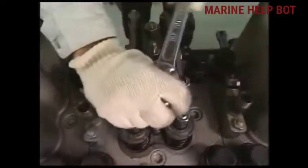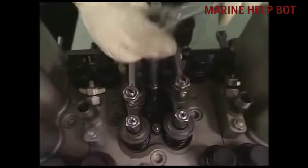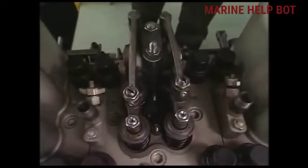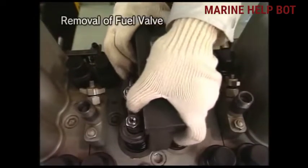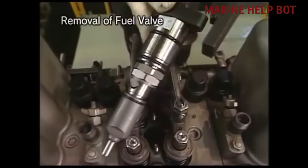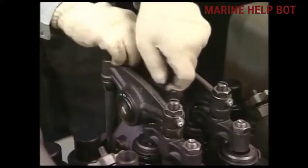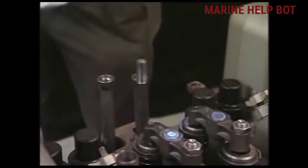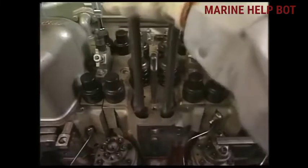Now remove the cover of the rocker arm chamber. After removing the cover, we will remove the fuel injection valve using the drawing-out tool. As you can see, we are fixing the drawing-out tool on the fuel valve, and with the help of this tool we will remove the fuel valve. Then we will remove the rocker arm and the push rods.